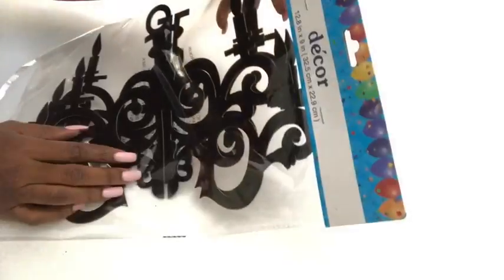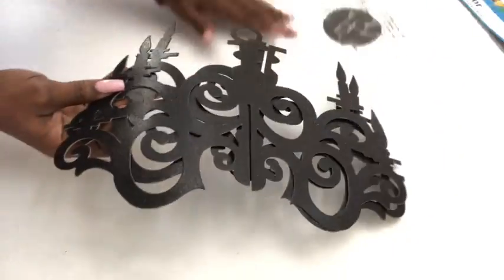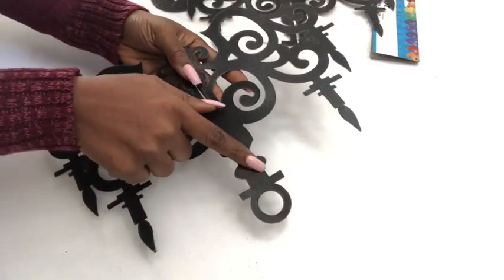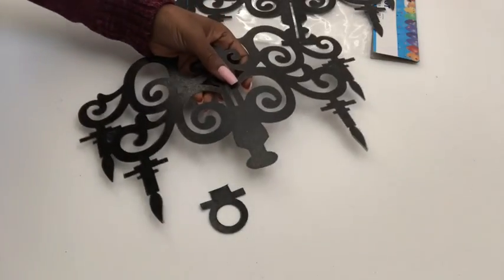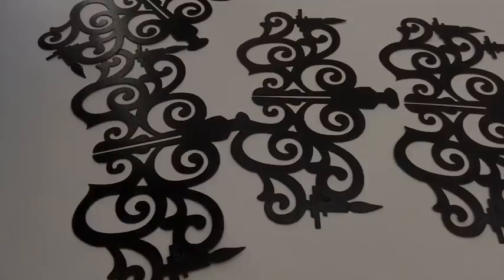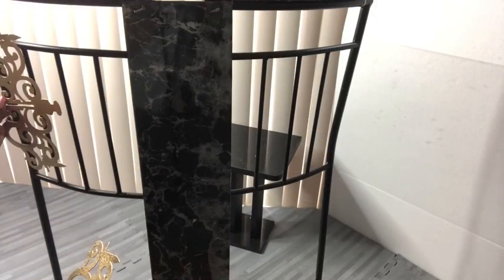I got this chandelier decor piece from the Dollar Tree. This is how it looks after you assemble it together. I didn't want to use it that way, so I cut off part of it. Because the two parts that come in the pack look different, I got four packs. I spray-painted them gold and then glued them to parts of the chairs to add to the design.